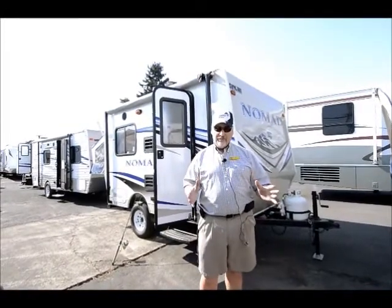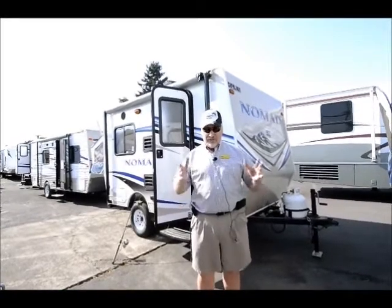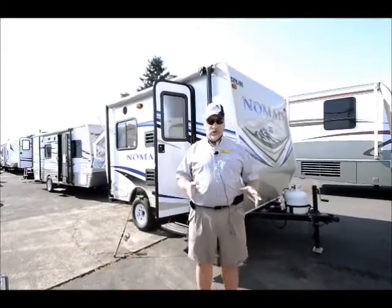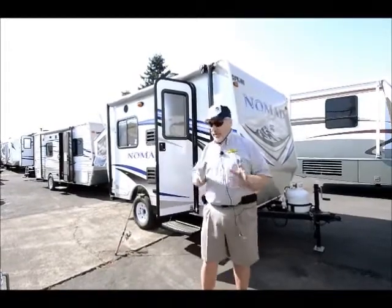I'm going to talk about something called drop shotting. It's one of the most effective ways to bass fish in any lake, especially a high-pressure lake or one with a lot of ledges and rocks.